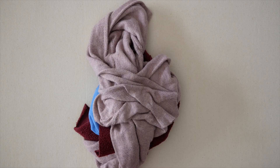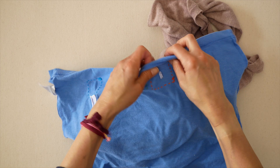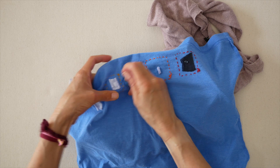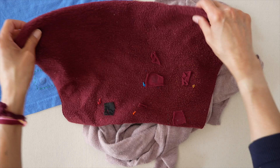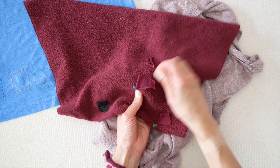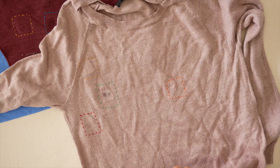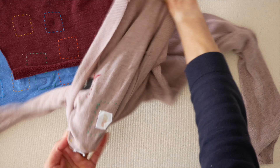Let's see how the patches held up. On the t-shirt, the E6000 and the Super Fabric Glue are sticking; the Stretchable Fabric Glue's edges are coming up. The sewn patch has edges that curl — you might be able to cut those off. The stretchable fabric glues are sticking on the sweatshirt, possibly because it has more texture for the glue to grip. On the sweater, all patches held up except the one that came off after hand washing. The E6000 and the Super Fabric Glue both held up in the washer and dryer.